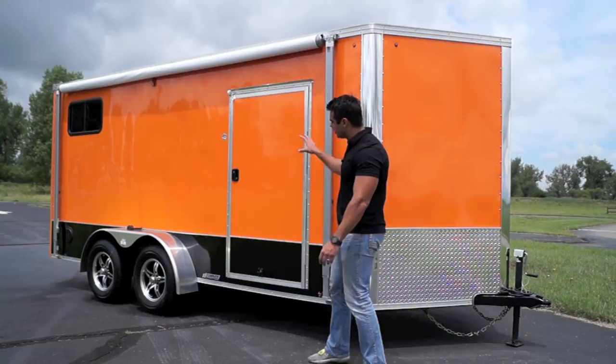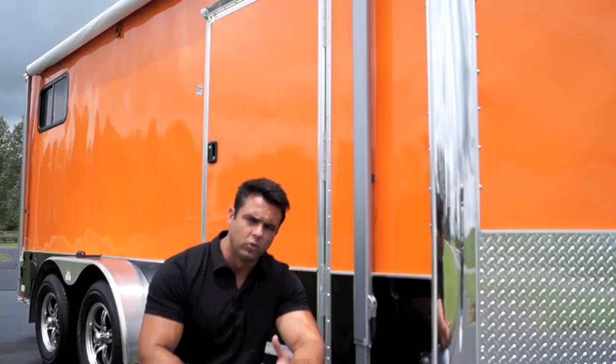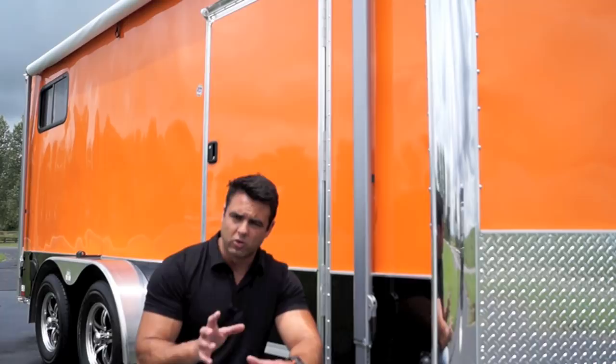Not only does the trailer look nice, it's also got a sturdy frame structure behind it that you don't see. You've got 16-on-center cross members in the floor, roof, and walls. Some of the competition will skimp to get their cost down by going 24-on-center in the floor and 24-on-center in the roof. Not here — 16-on-center all around.